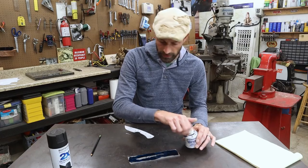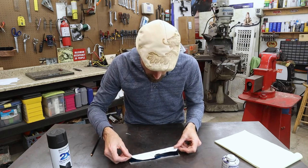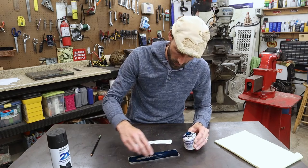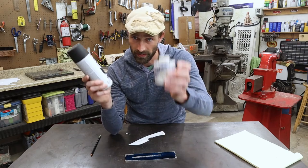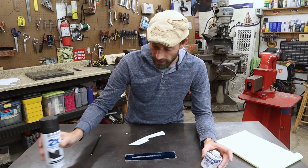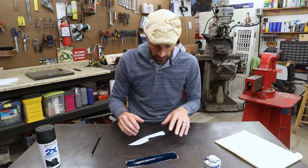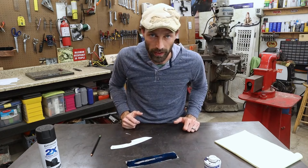That should be good enough. This is not an exact science. I showed you this because if this is your first knife, you probably don't have Dykem laying around, so go ahead and use the spray paint method. When we go in to grind in the bevels, we need to mark the edge — I'll use Dykem again, but you could just use a black Sharpie. That works out great. Let that dry for a second, then we'll lay this on there and trace around it.